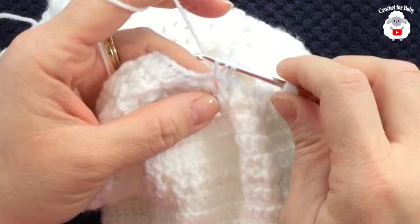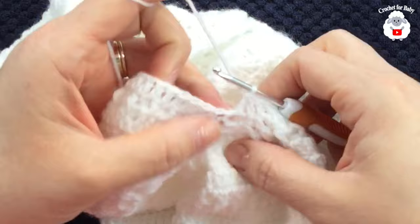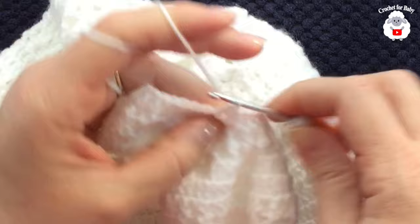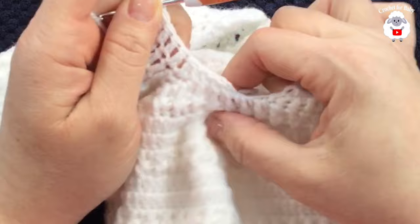Skip one, two stitches, make a double crochet into the next space; skip one, two, make a double crochet — that's three stitches. Then yarn over and work a stitch reduction by inserting your hook into the gap, take two loops off, then insert into the double crochet directly across, take two loops off — three loops on hook — and close. This reduction counts as one double crochet.